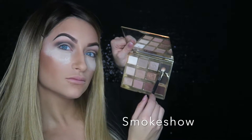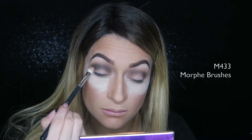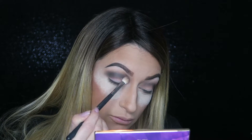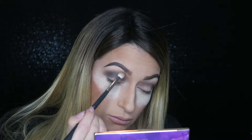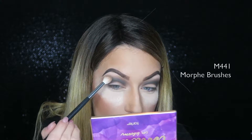Now I'm going into Smoke Show, the darkest color, and buffing that into my crease as well. Just take the extra time to really smoke it in so it has a very nice fade. Next I'm going into Jet Setter to soften up those lines and make sure everything is really smoked out as possible.